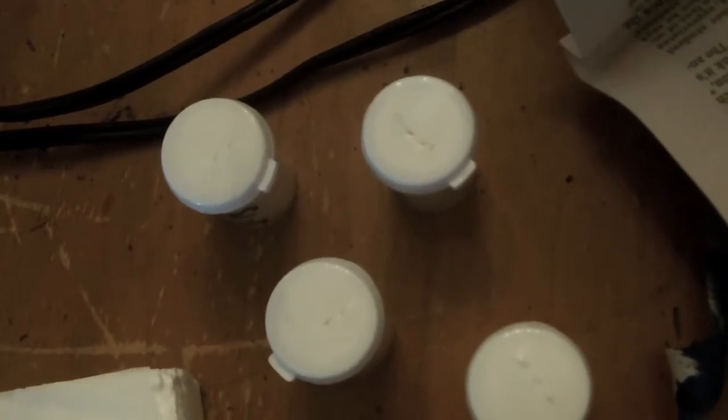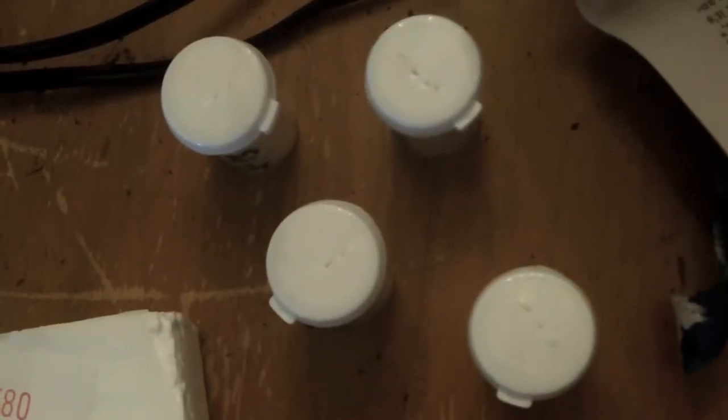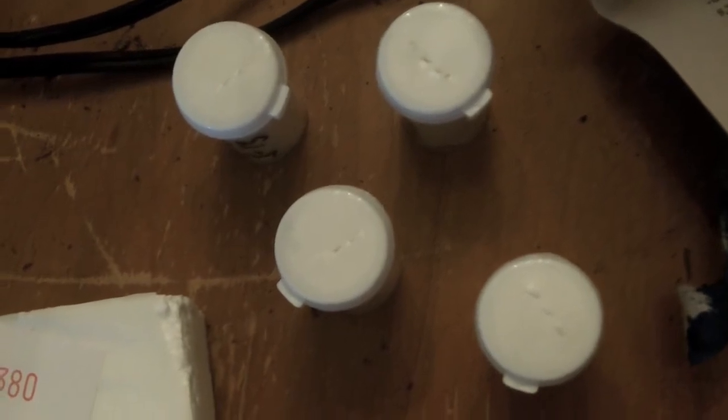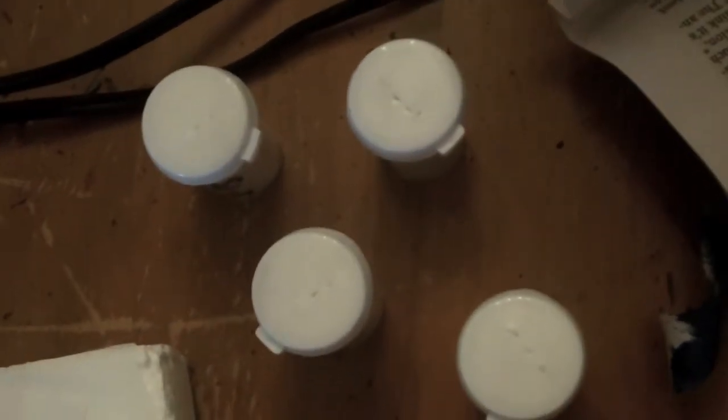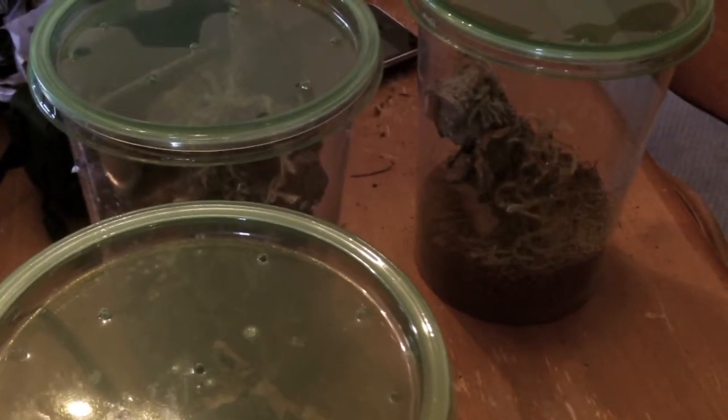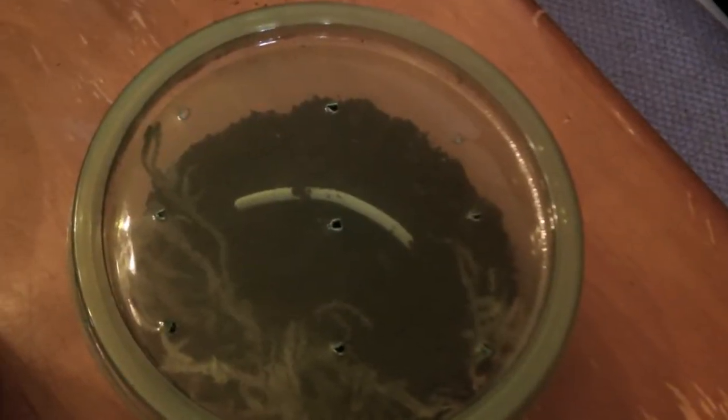Let me go ahead and get all these goofballs into their little enclosures. I kind of got it all set up, but it depends on if they're too big or too small for it — I might put them in a different enclosure. I got them all in their little houses. I'm not going to use the big overhead light like I usually do because I don't want to spook them.